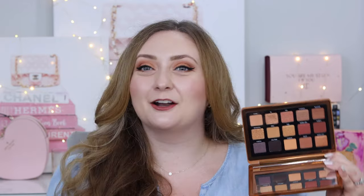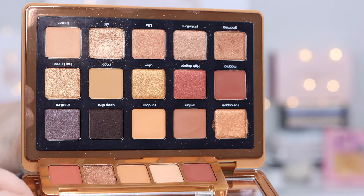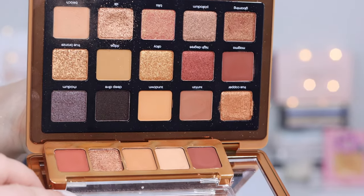When Natasha comes out with her mini palettes that are based on her midi or larger palettes, they're generally described as a shade extension.